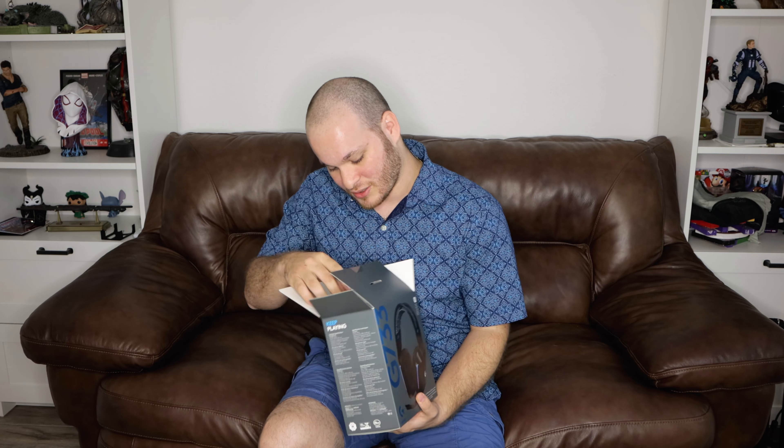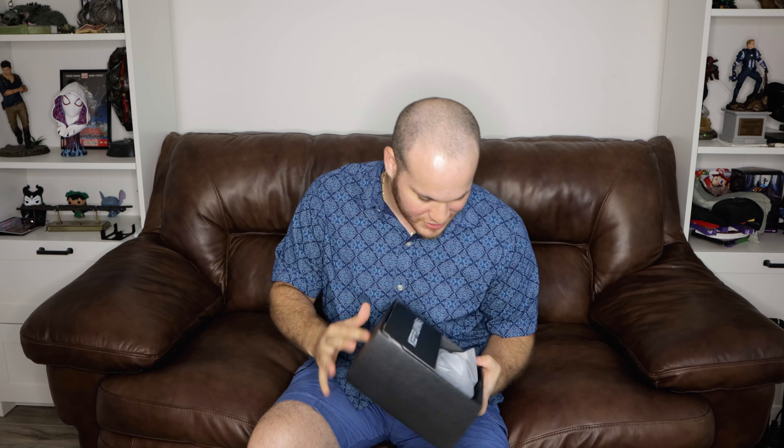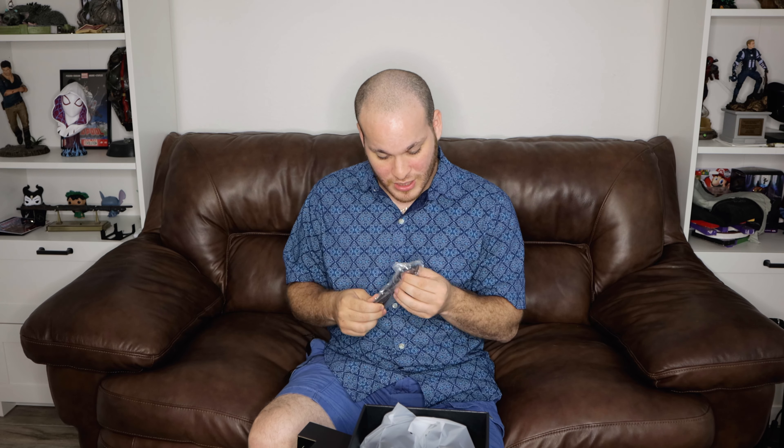Inside we get a 'keep playing' box. I'm going to assume this has all the peripherals - a detachable headset, a detachable - I guess a 3.5mm cable maybe. It charges via USB-C, which is always good to see. Here is the detachable boom mic.